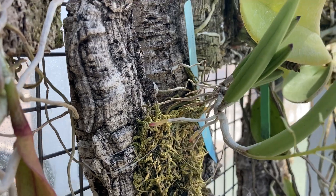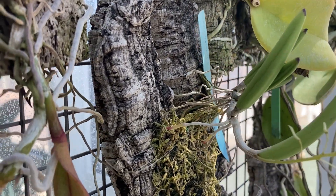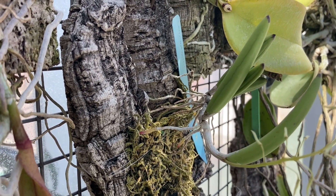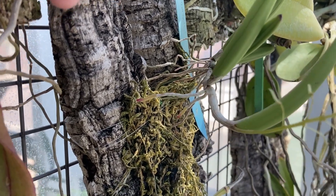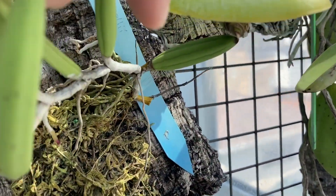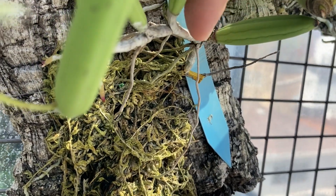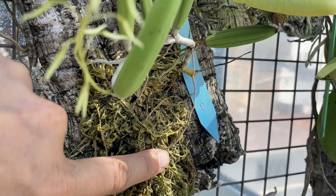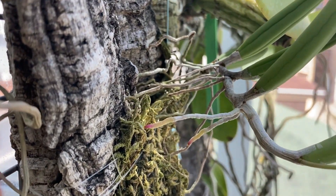This Dendrobium wassellii is one example that did not do well when growing in a pot. I have another one in semi-hydro and it's really not attached very well, whereas with this one I mounted it. You can see the mount started over here, and it basically grew out of the bit of moss I put in to help keep the mount moist, and it's pushing away from the mount.